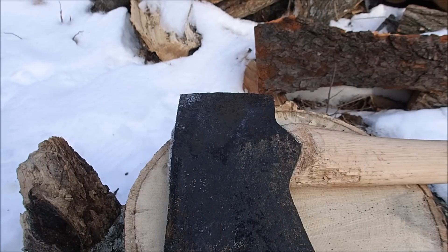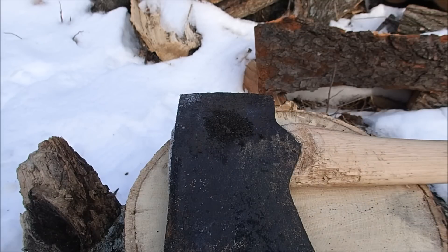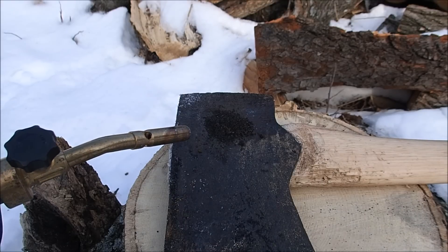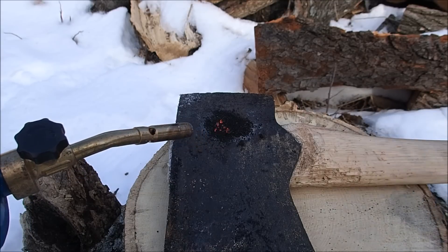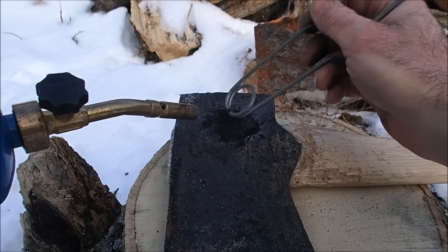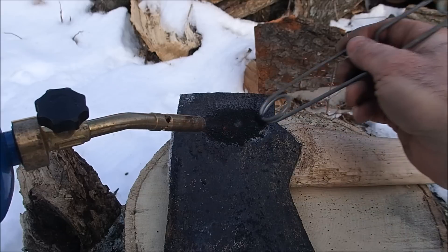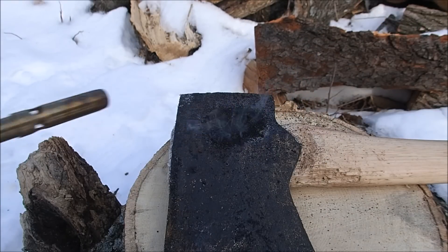Let's try another one — a little bit darker this time. I don't have much hope for this one either. That's getting a little redder, isn't it? A little bit more going on there, but still there's no chance in heck that that would explode. But it's very strong — I can really smell the sulfur in there.